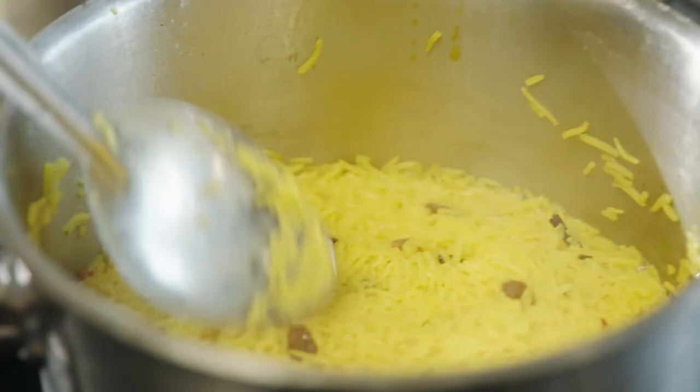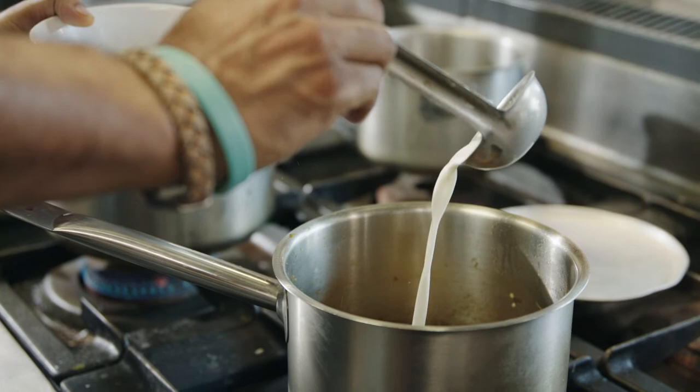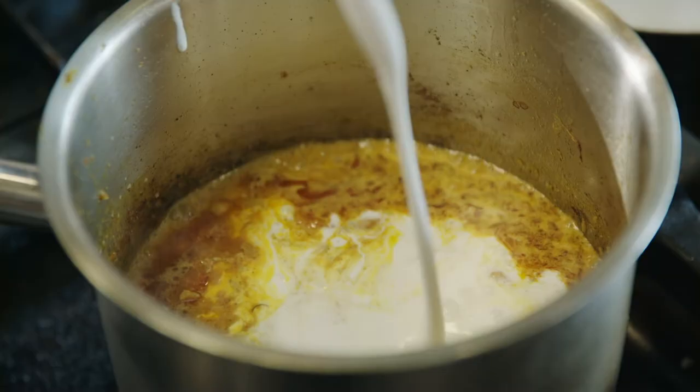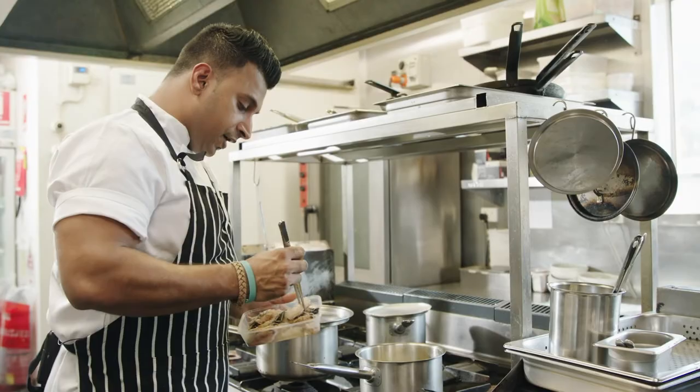In the meantime, we can check the rice. Once the water is dried out, it should be ready — it's looking very nice, now it's cooked. The curry is now the consistency of a paste, so we're going to add 2 ladles of milk.